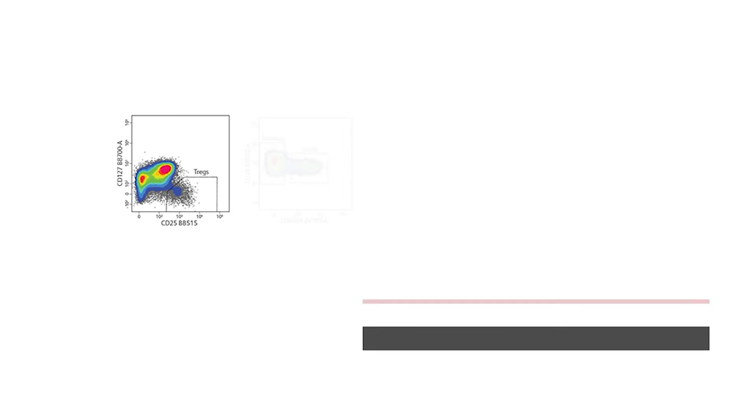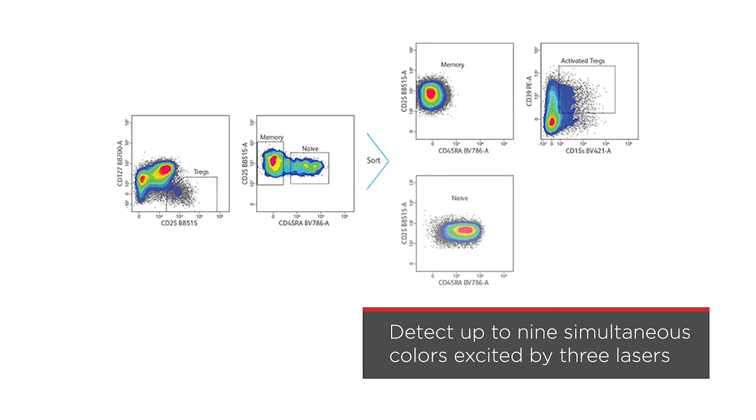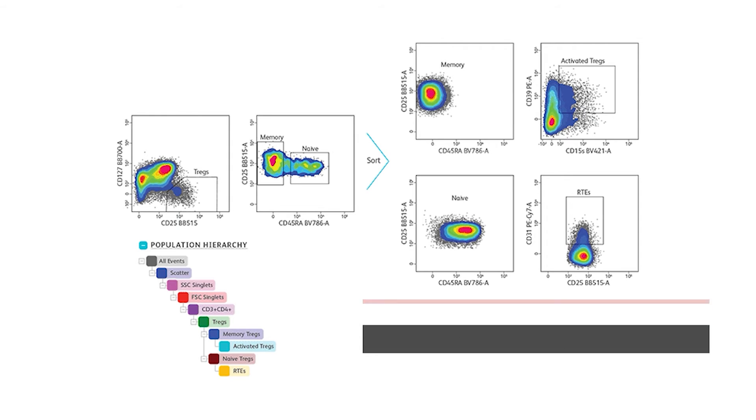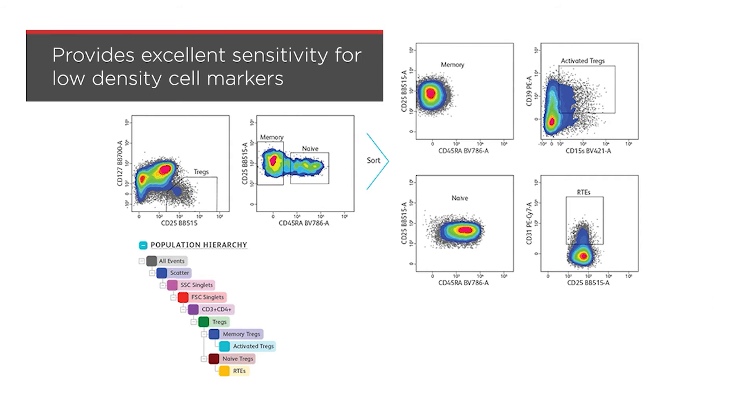It can detect up to nine simultaneous colors excited by three spatially separated lasers, maximizing signal generation, collection, and detection. This provides excellent sensitivity for accurate resolution of low-density cell markers, even at a high event rate necessary for collecting rare cells.